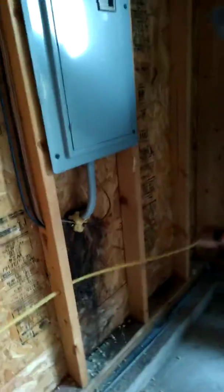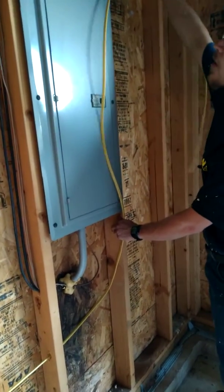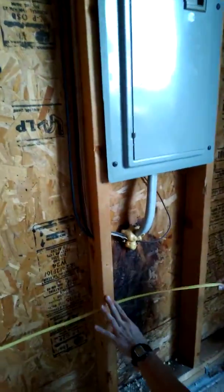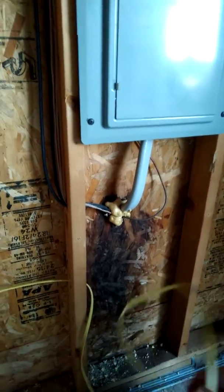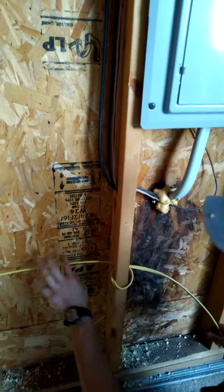When you pull enough slack for your panel, you want to be able to 90-degree up here along the wall and go inside your panel. You want to have enough room to go up to the top of your panel and about enough wire to reach the bottom, just to play it safe. When you need enough to pull your loop, I don't want to pull any more slack from this side because I know I have enough from the panel.